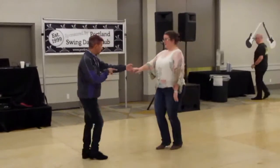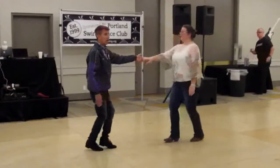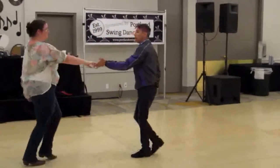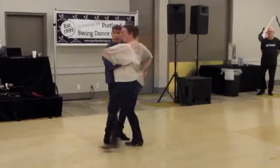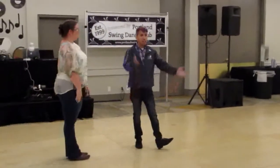So one more time — on your arm turn, go one, two, three and four, five and six. Then a whip: two, three and four, five, six, seven and eight. Thank you very much. Thank you so much.